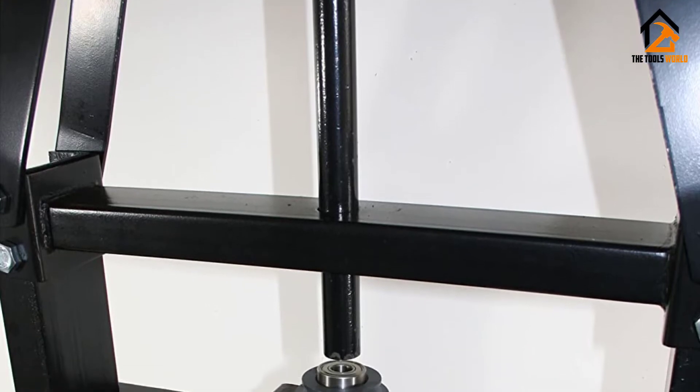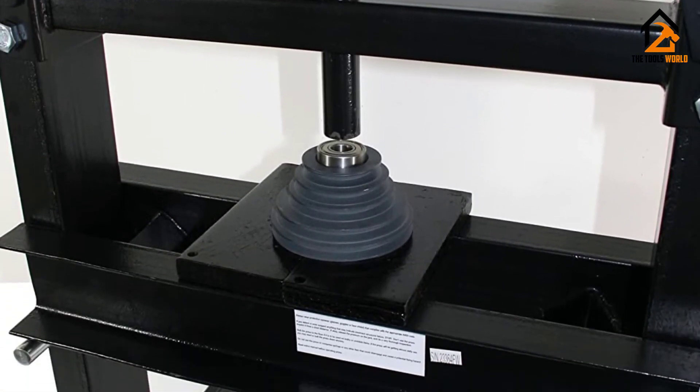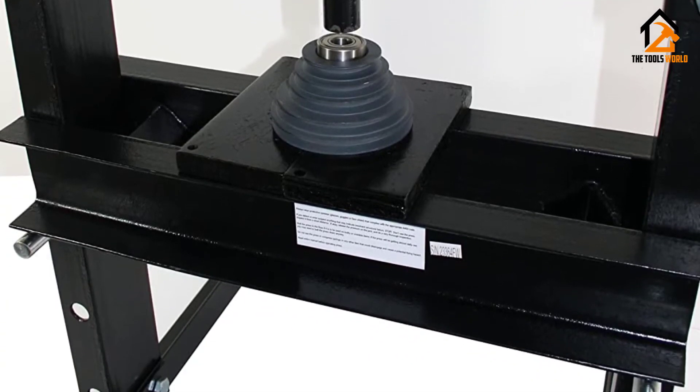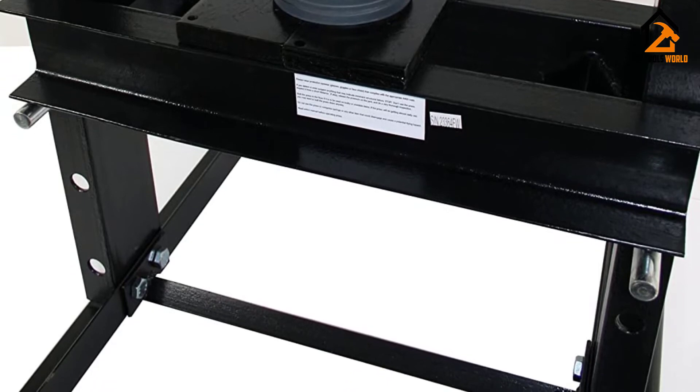Also among the unit's amazing properties is the spring return beam. The adjustable table offers two settings to make it more convenient and easier to use on different sizes of workpieces than most models out there.